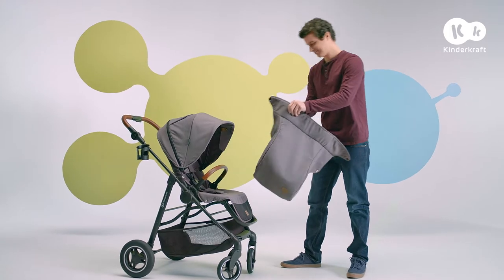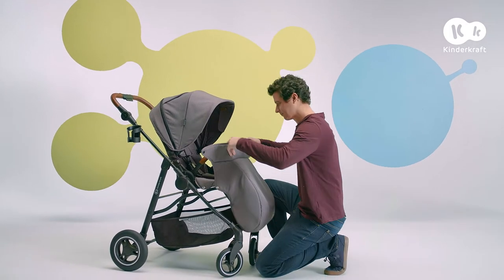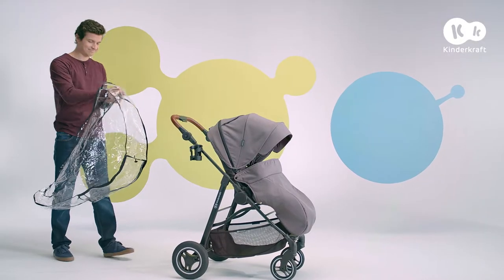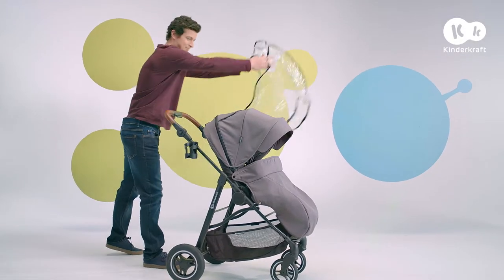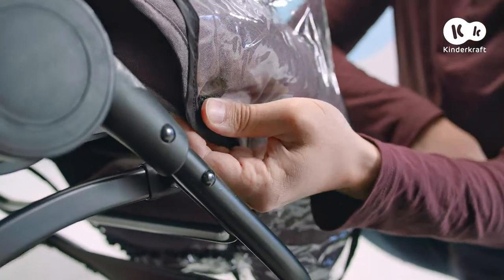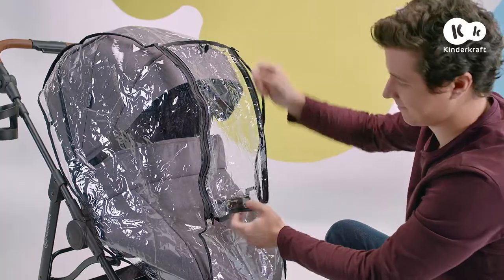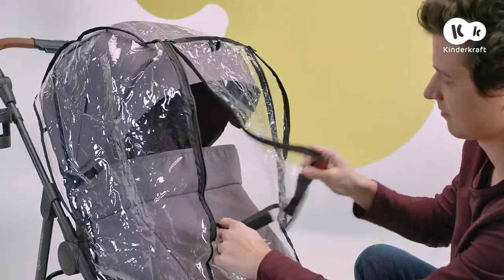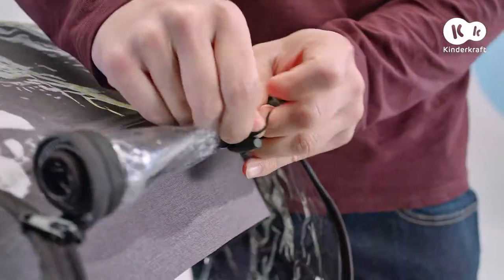Slide on the leg warmer and attach it with the snap fasteners. Stretch the rain cover and attach it with the snap fasteners from both sides to the cover or to the frame. There's a window on the front which can be opened. Roll up the rain cover and fasten at the top.